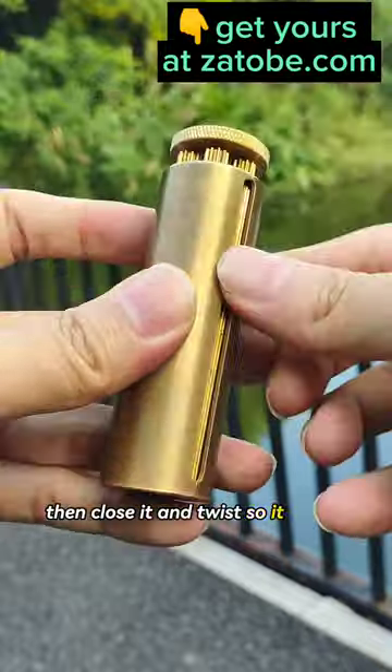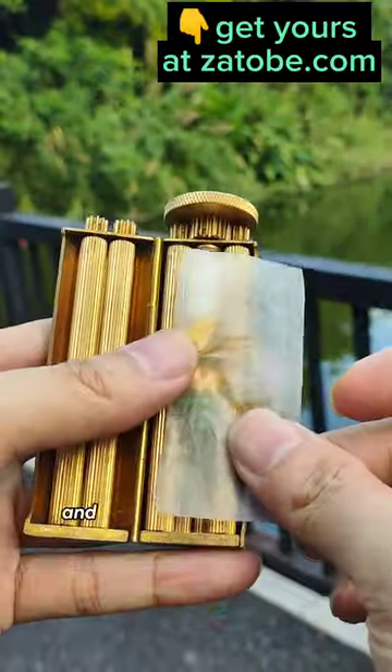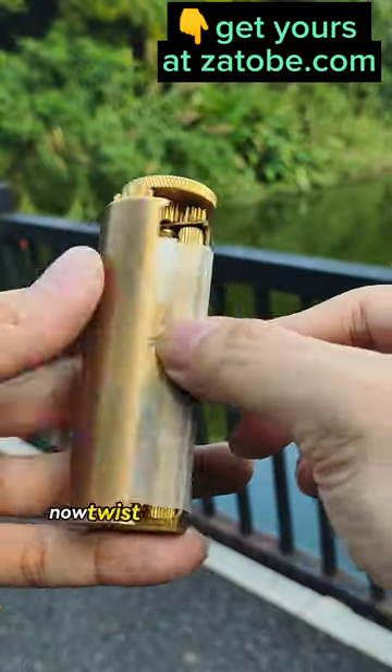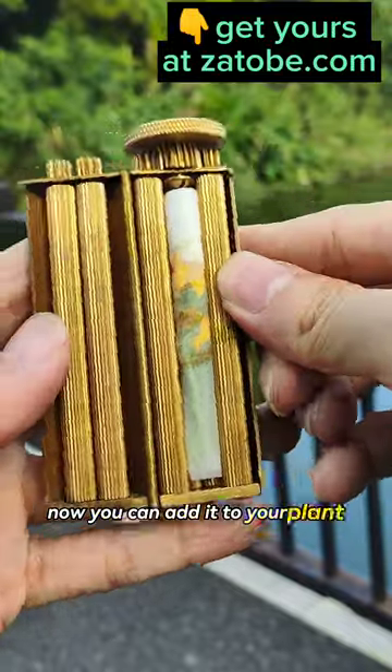Then close it and twist so it packs the flowers nicely. Then add your filter into it, and add your plant wrapping paper. Now twist again until it rolls nice and tight. Now you can add it to your plant collection.